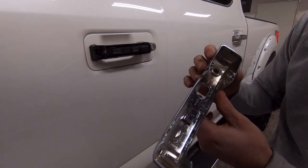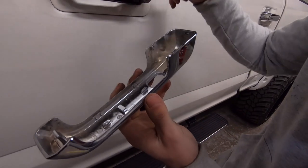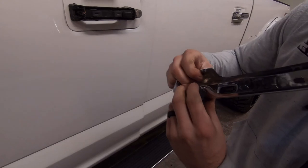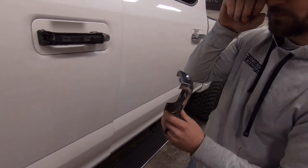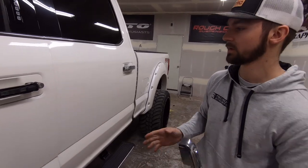It should pop out like that. The two tabs I'm talking about are right here — they just clip over this black piece. All you're doing is pulling apart and separating it enough so those tabs can come off the handle. We'll go ahead and finish doing the other three doors so we can get these painted.